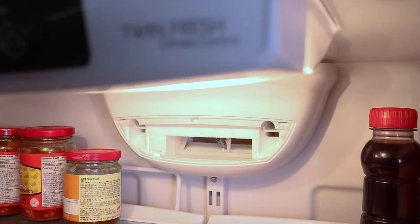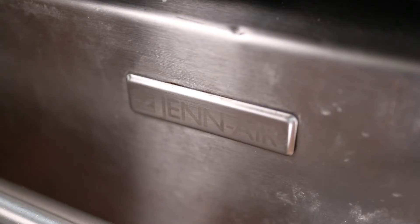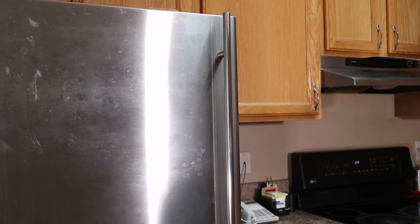My temporary solution was to unplug the fridge once a week for 10-12 hours to defrost it. But as you can imagine, that was extremely inconvenient on this Jenn-Air unit. The problem was caused by a bad circuit board that wasn't initiating the automatic defrost.